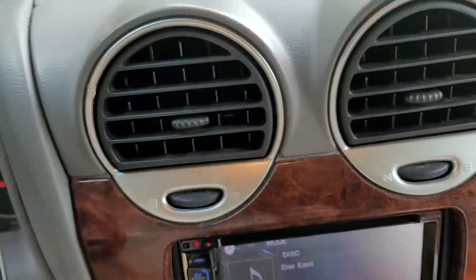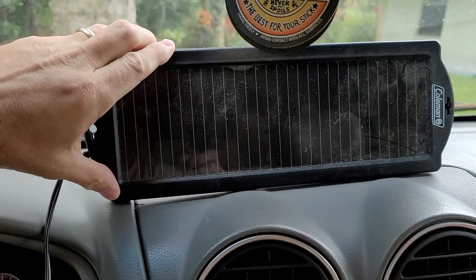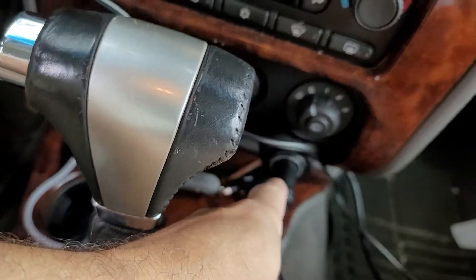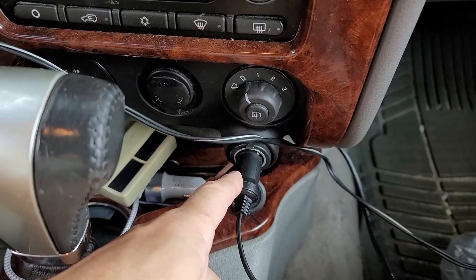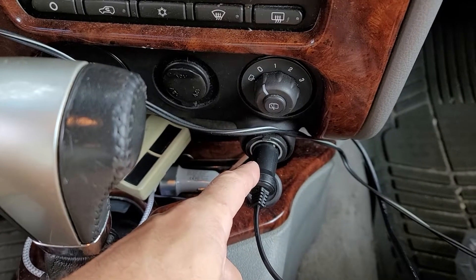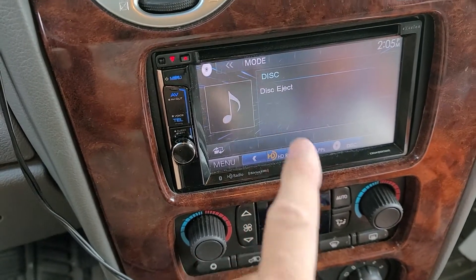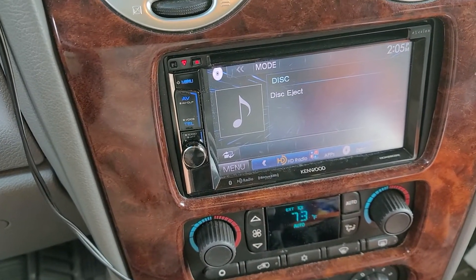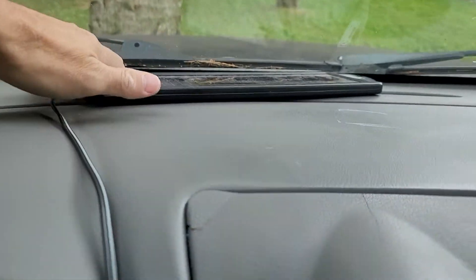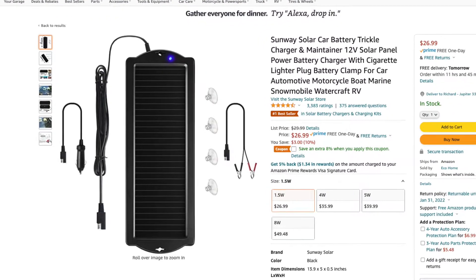What you do is — I will have the link in the description below — you get a solar panel for your car. The requirement is your power port cigarette lighter can't be a switched one, it has to be running all the time. This way, when your car sits, the battery doesn't go low, causing the DC wiring offset fault. You'll never have that problem again.